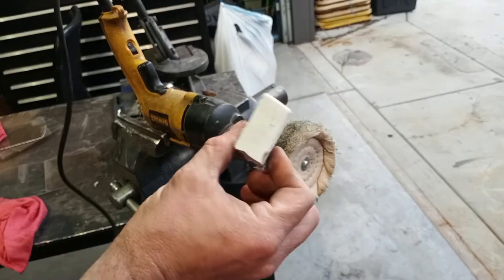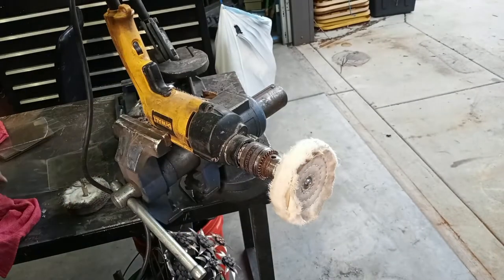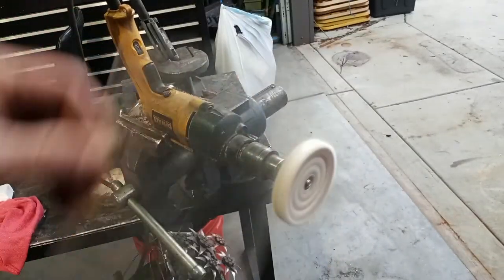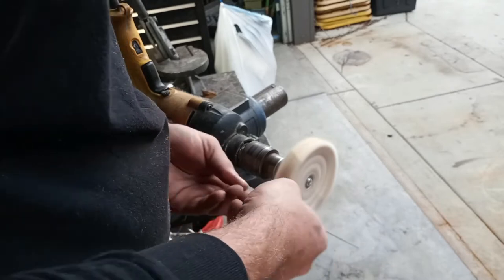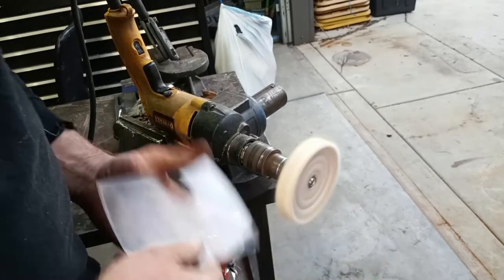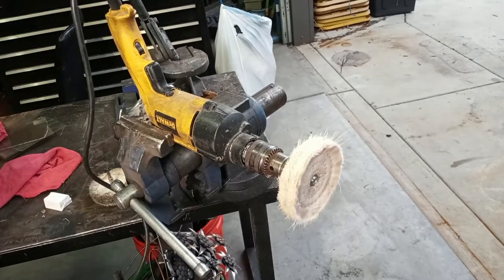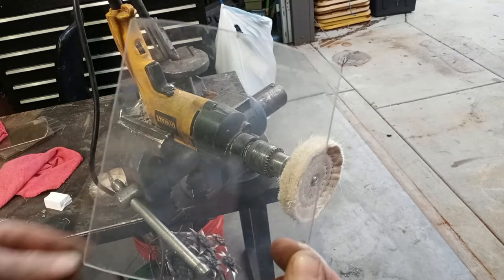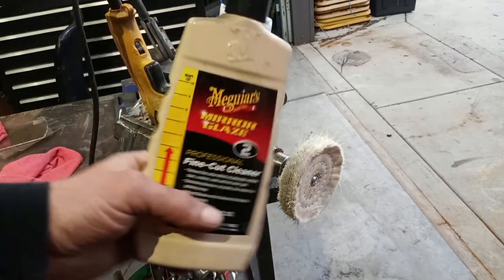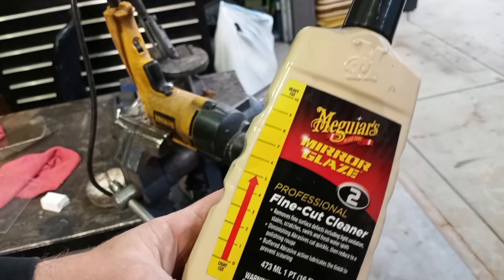Now I'll go ahead and try the other stuff — this is the fine cut cleaner from AutoZone. It seems to work pretty good. It's not the lightest cut but not the heaviest either — right in the middle. This is what I have, and I don't want to buy anything else.